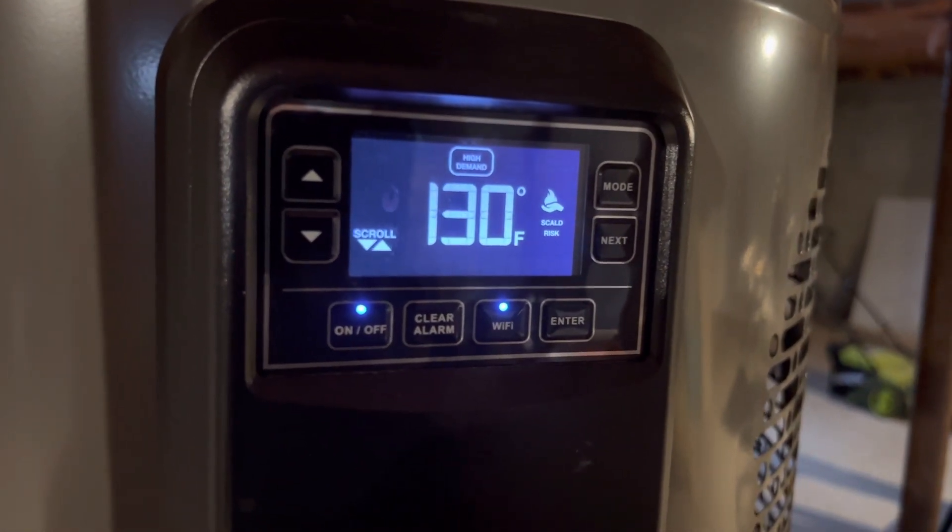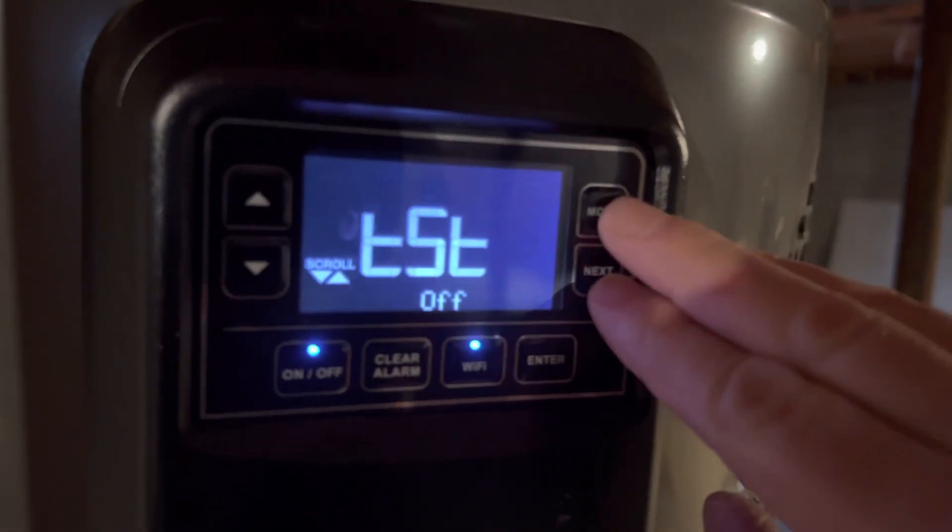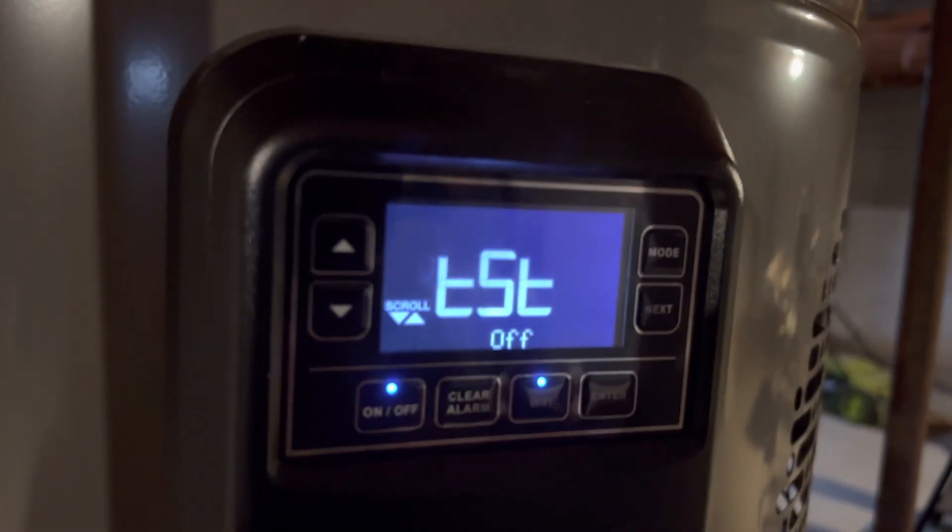To get into test mode, you will press the Mode and the Next button at the same time, and then press the up arrow.